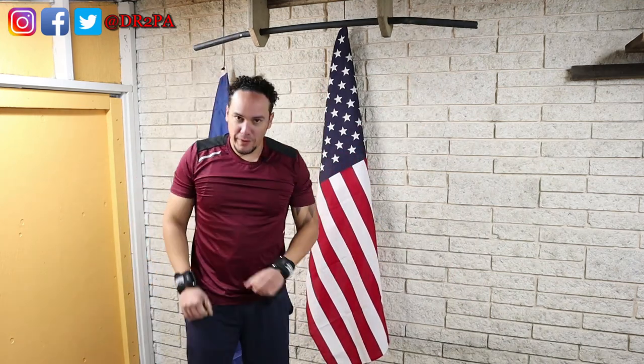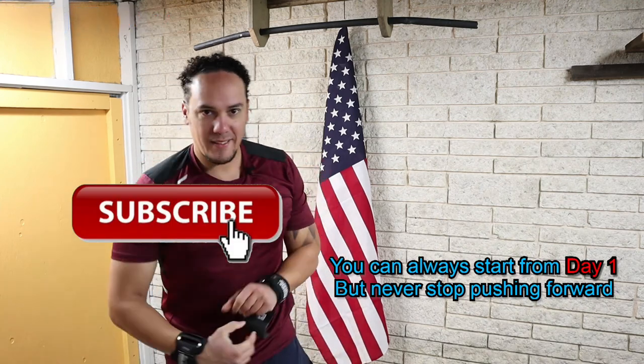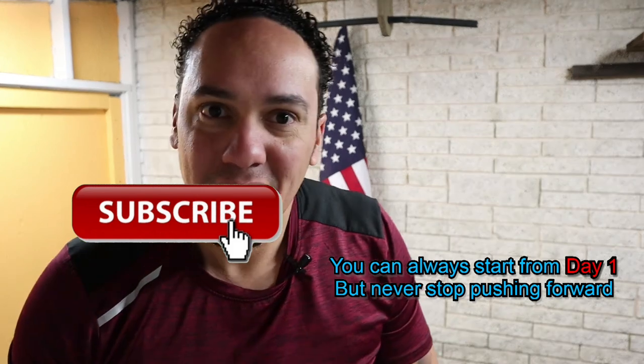That's what I call going to failure. That's it for today — I'll see you tomorrow. Adios!